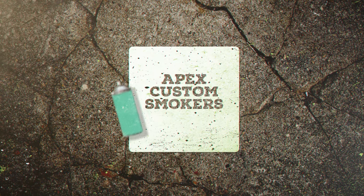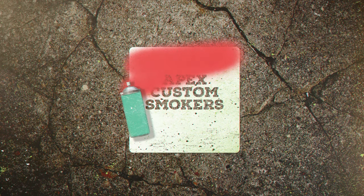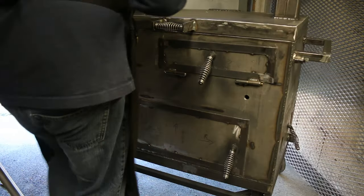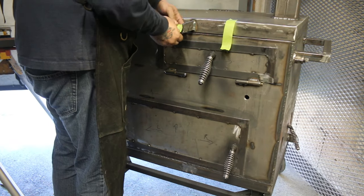Good day! Shane here with Apex Custom Smokers with a video on how we coat our smokers with high temperature enamel paint. No matter what the project, the first step to painting anything is the prep work.